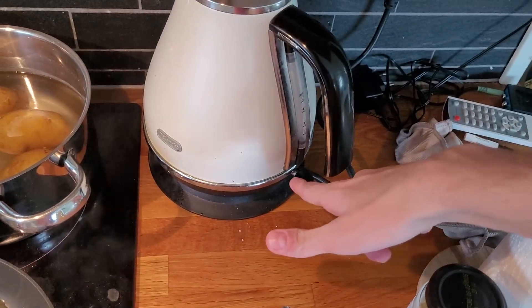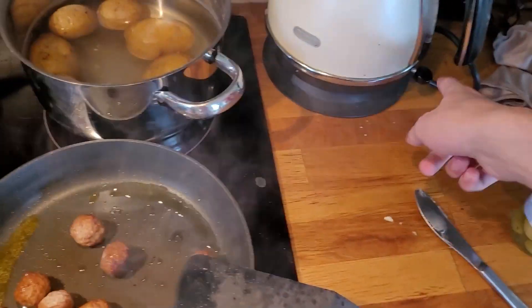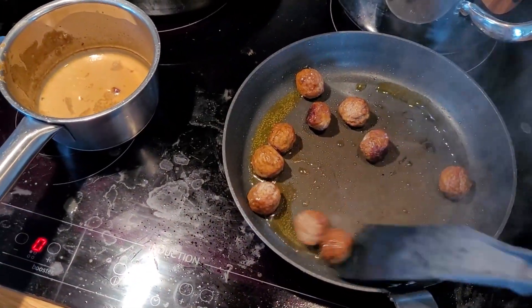And then you get the — I don't fucking know what the fuck it's called, but you boil water in it — water boiler. Turn that on, wait for the water to boil.